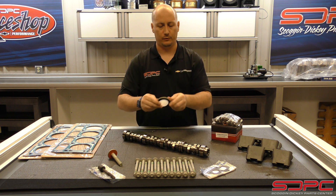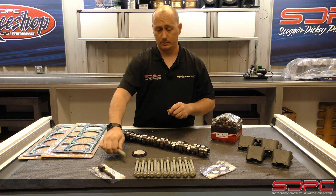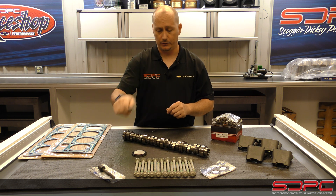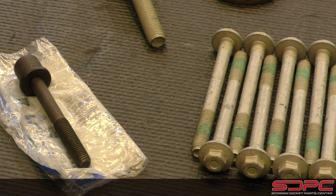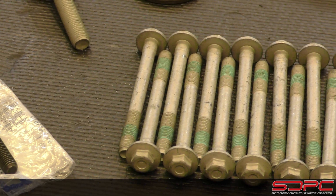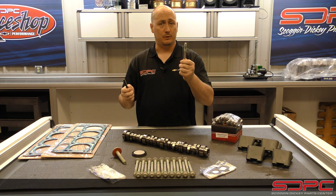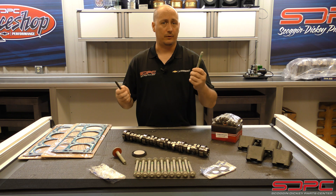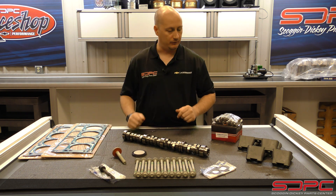You have your front timing cover seal and crankshaft bolt. You want to make sure and not reuse the crankshaft bolt, as well as the cylinder head bolts — they're torqued to yield. I don't care what the internet says. Is it really worth it to reuse that bolt, have it break off in the head, and then have to borrow your friend's truck for a week or a month while you wait on service?